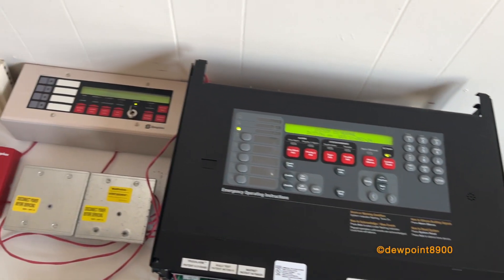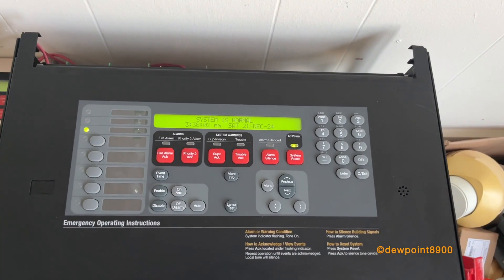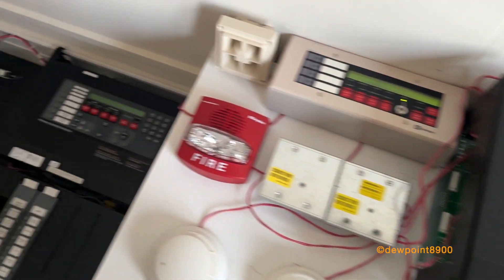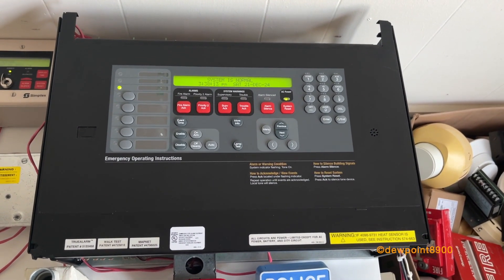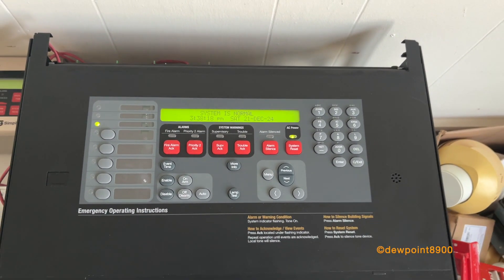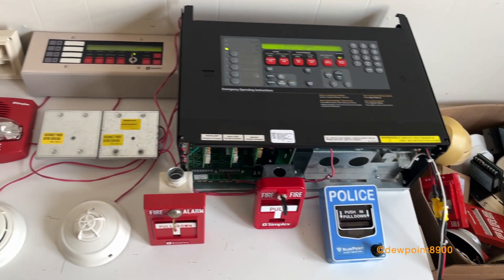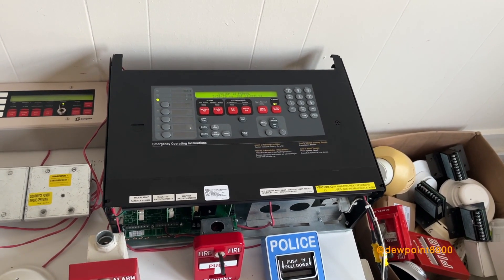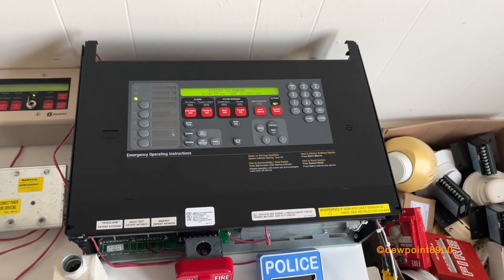I think that's about it for the 4100U. It's a pretty nice panel. These will be discontinued in 2010 when the 4100ES released. Speaking of which, I have one sitting right there. I would hope to get a single-bay cabinet for one of these at some point, but those are very, very rare. Hopefully next time this ends up in a video, it'll actually be in the cabinet. If you have any questions or comments about the 4100U, feel free to post them below. But until next time, this has been the 4100U. Have a nice day.